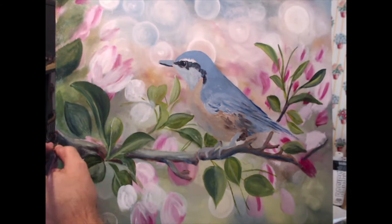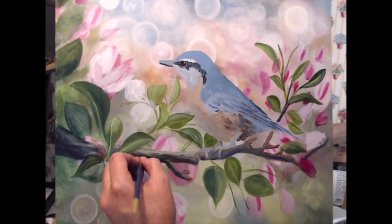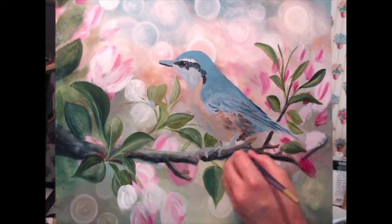Now I'm starting to add some texture to the branch and fixing some of the branch that I didn't like from before — making it a little bit thicker, throwing in some shading and shadows.